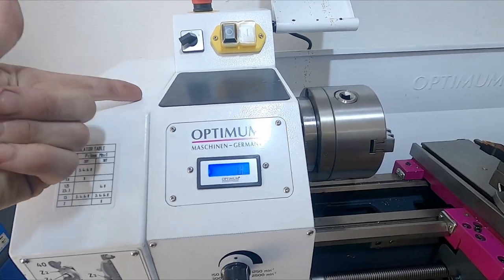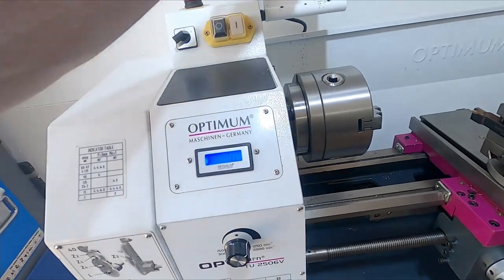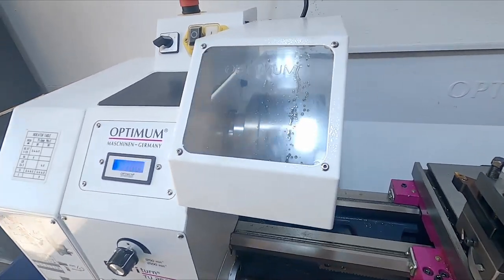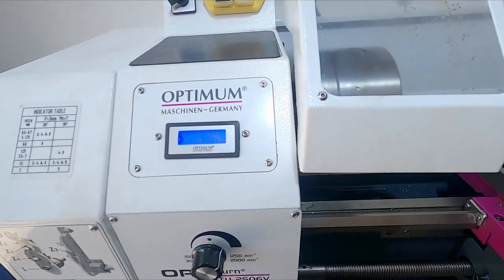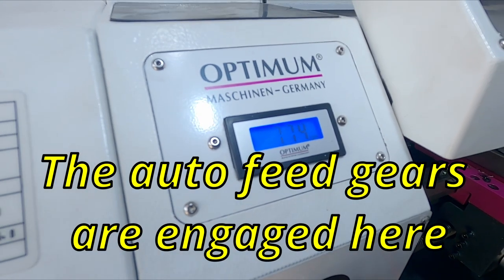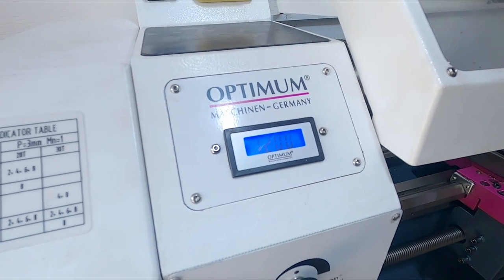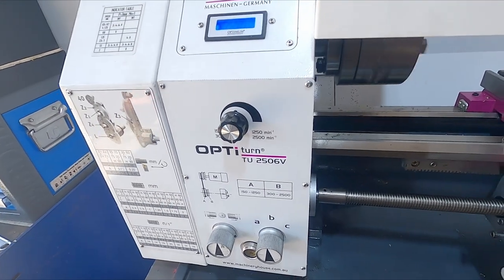There is the hall effect sensor inside there — it tells the readout what speed it's doing. So we'll fire it up now. It's pretty good, it's pretty smooth. We're at about 770 RPM now on the small scale. Let's see if it'll go to the 1,250 that it's rated — it gets to 1,200, so that's not too bad. That's still pretty quick, quicker than I really need for the stuff I'm doing with it.